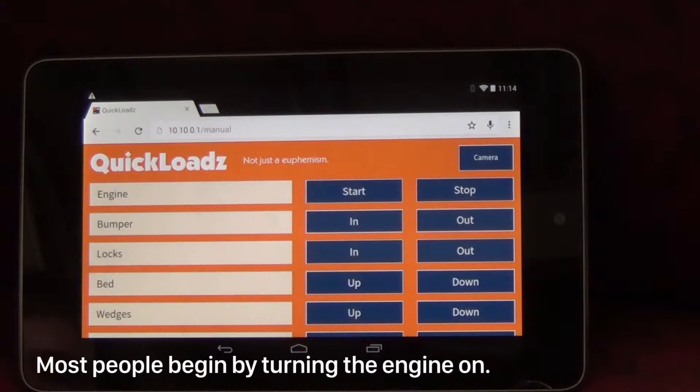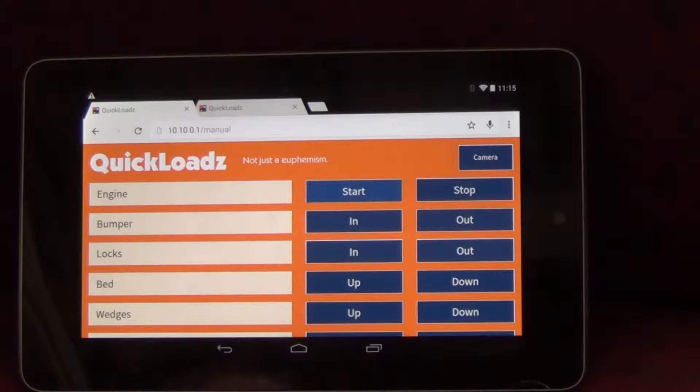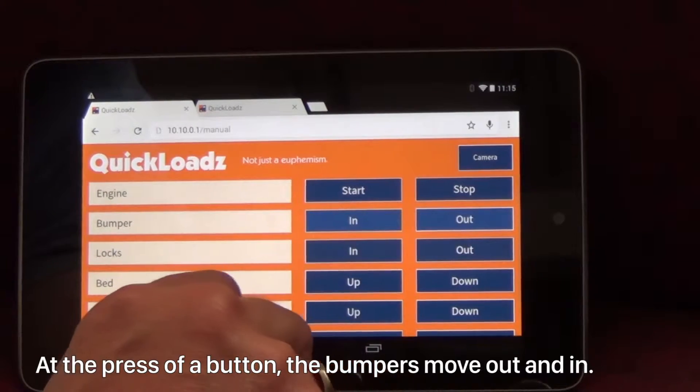Most people begin by turning the engine on. At the press of a button, the bumpers move out and in.